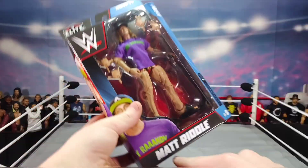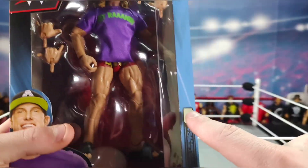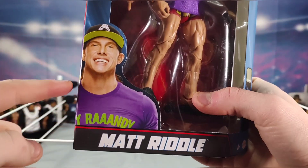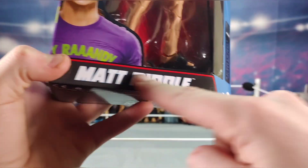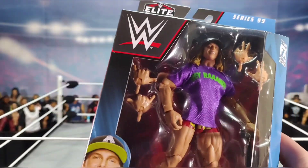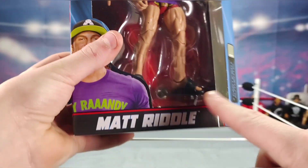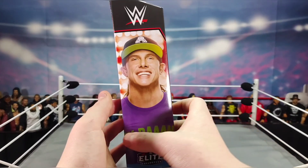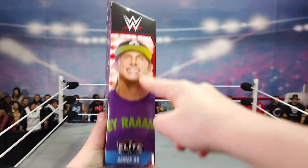First figure I'm going to crack open is Elite Series 99 Matt Riddle. Box review: Elite Series 99 logo, WWE logo, and there is an accessory of a scooter in there which is going to be pretty sick. We have the Matt Riddle image, his full name — Matt Riddle, not just Riddle. The Elite Series 88 Riddle only has 'Riddle' on there.